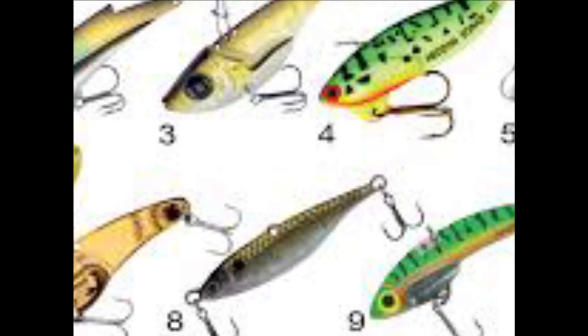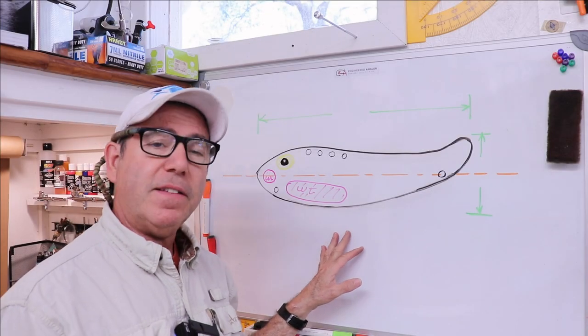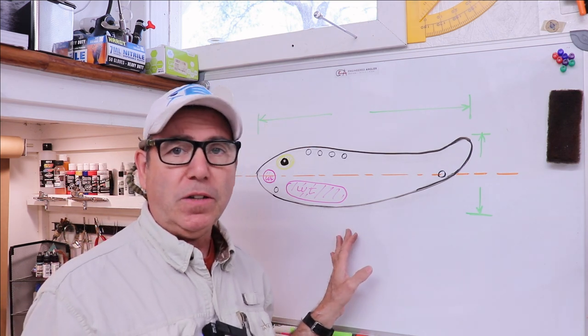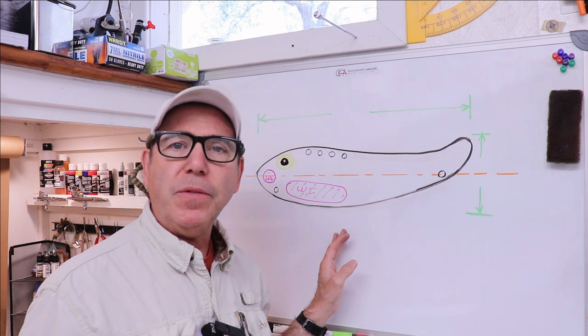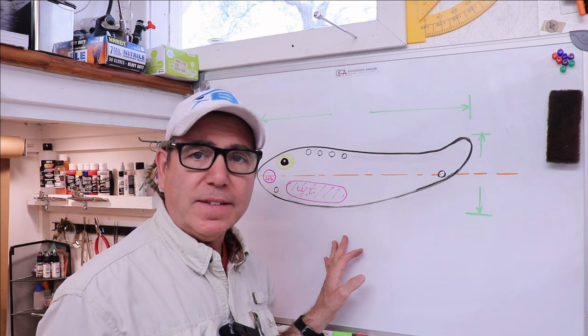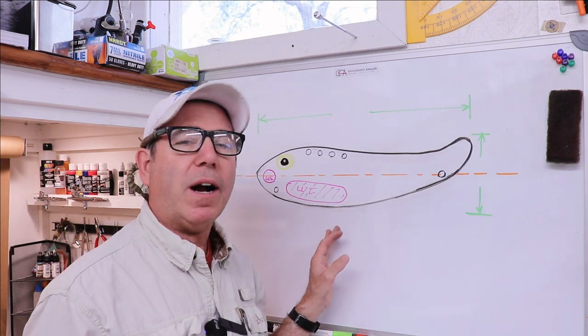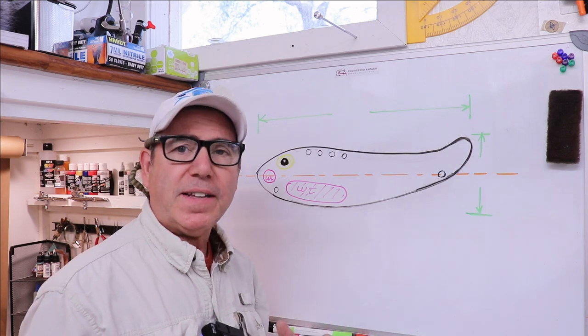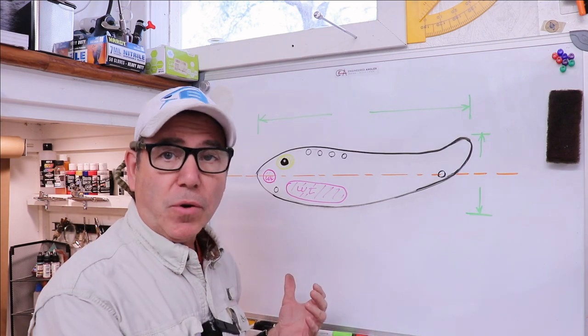There's not a whole lot of variety in shape, but there is a bit, so let me show you what I've drawn up for the shape we're going to use. Before we get into the details of the design, my name is Franco. I'm a professional licensed engineer with a background in material sciences, a bit of aerospace and mechanical engineering, and even a little bit of yacht design. I try to make videos using principles of engineering and science in ways that anybody can use to make their own lures.